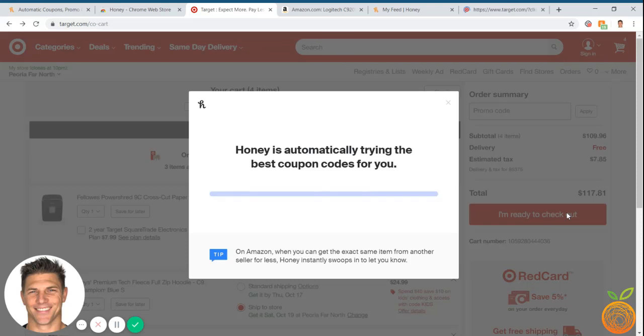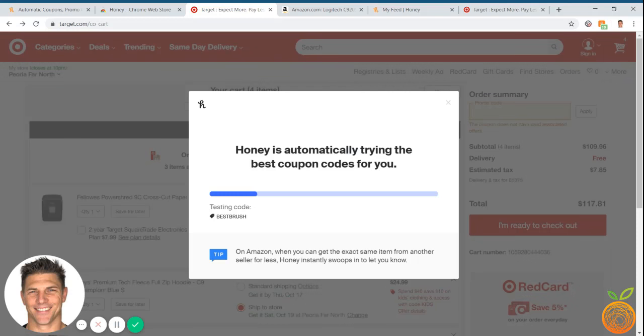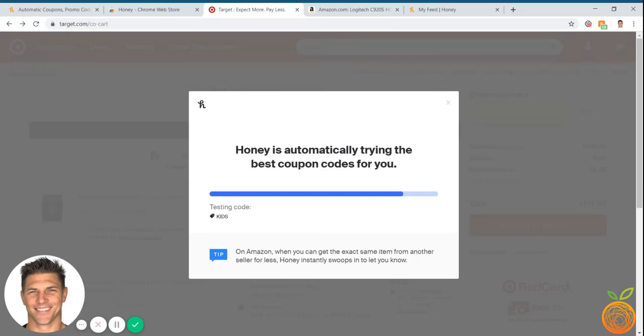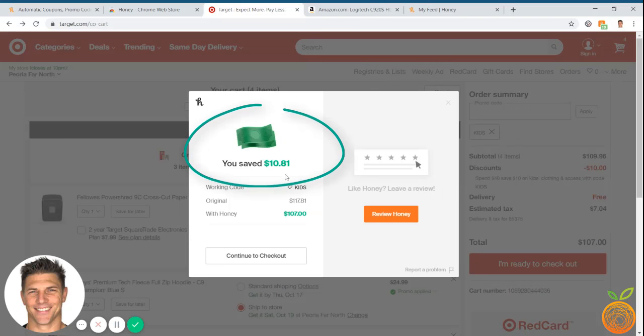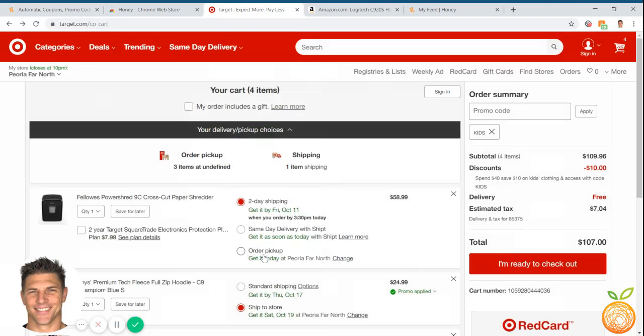It might take about 30 seconds to go through — right now it's testing different coupons to see what's working and what's not. This is the real time saver: instead of having to search all these different coupons and sign up for email lists, this lets us cycle through coupons in real time, and if multiple work, it uses the best one. And here it says we're going to save $10.81. So we continue to checkout — that took 30 seconds and saved me $10. Honey is a free app, and when you get to checkout, just click Activate Now, it adds those coupons, and we're done.